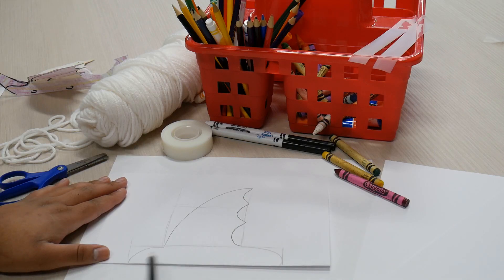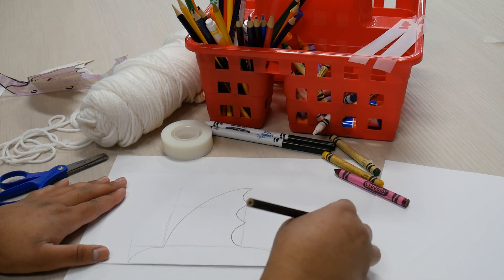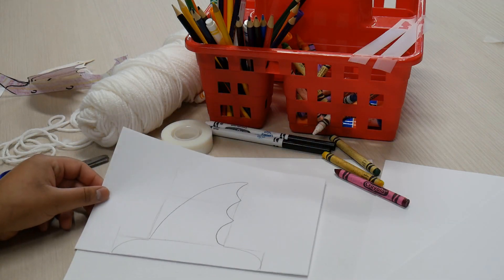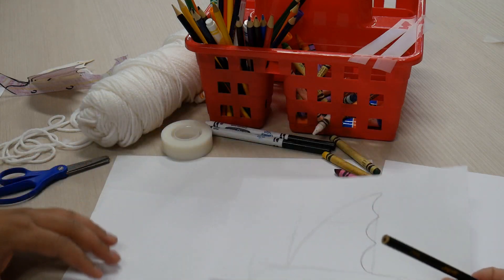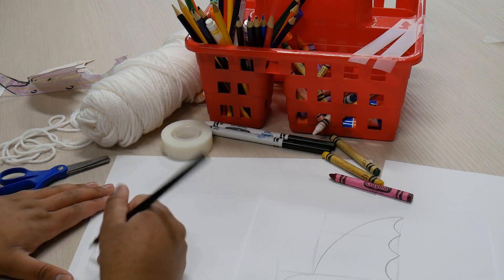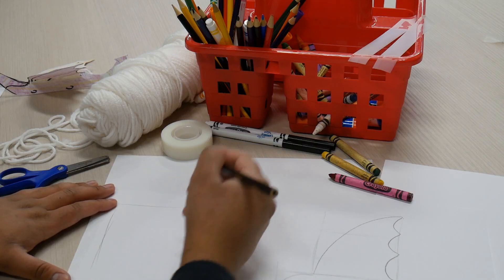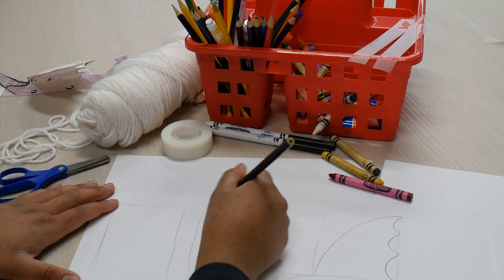Now we're going to go ahead and work on the head and the tail. You can either work on the same piece of paper or grab a new one. I'm going to grab a new one and set this to the side. Then we're going to make two rectangles, just about the same height of the tail of the wing and to the bottom of the same wing. We'll have it as a little rectangle — one and two.